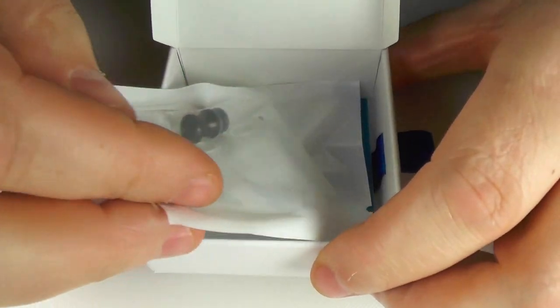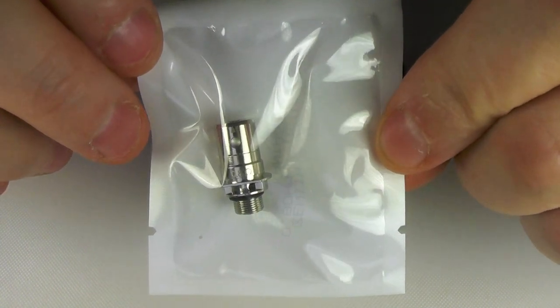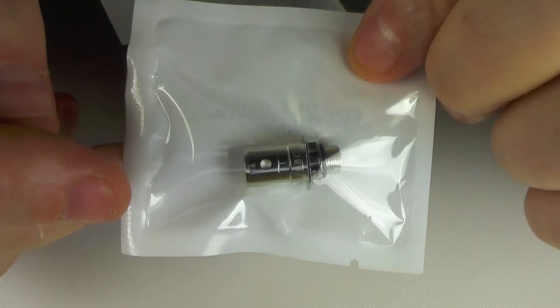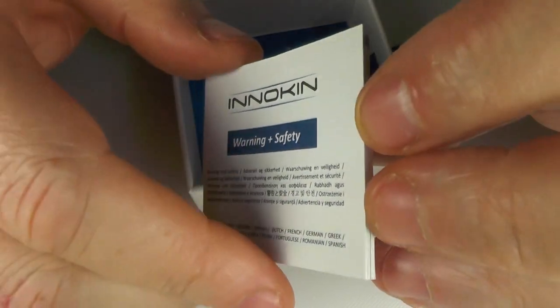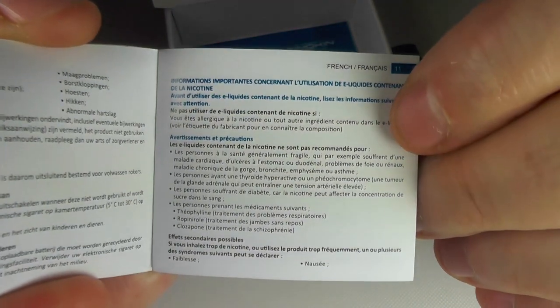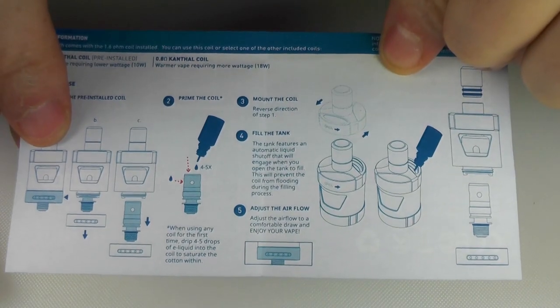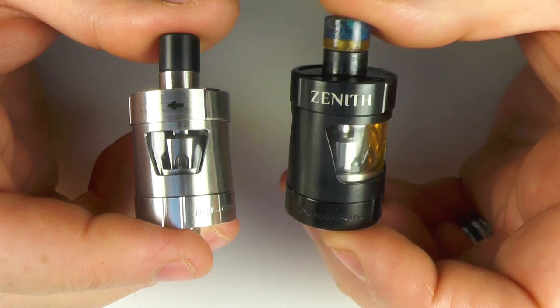Underneath that tray you're going to find another drip tip and the 0.8 ohm coil. So you get a 0.8 in here, and the 1.6 comes pre-installed in the tank. We have a warranty and safety information guide — it's designed for really small people with big glasses because I can't read that — and we also have a user guide here as well.